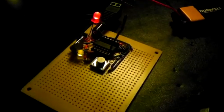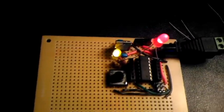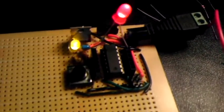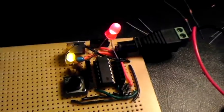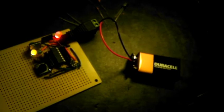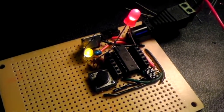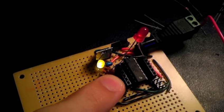Here's the ATtiny 84 running a blink program — hello world. It's being supplied with power by a 9-volt battery, and here's the reset button, so it resets right here.